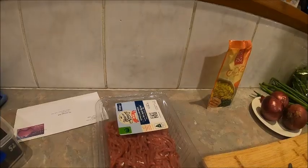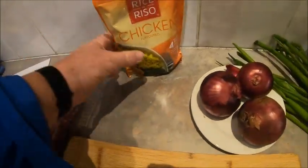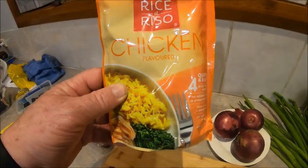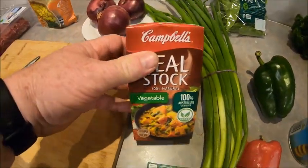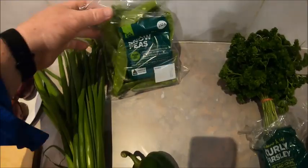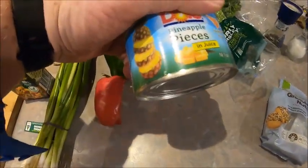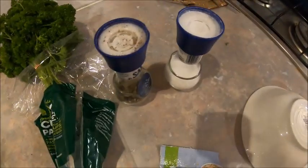Good evening everyone and welcome to another Steve Smith cooking video. Tonight I'm preparing rice ariso with a secret ingredient. For this dish I've got 500 grams of beef mince, a packet of rice ariso chicken — I did try and get Bantam but there's no Bantam, just chicken — some onions, vegetable stock, spring onions, snow peas, bell peppers commonly called capsicum, some crushed pineapple pieces, parsley, pepper and salt.